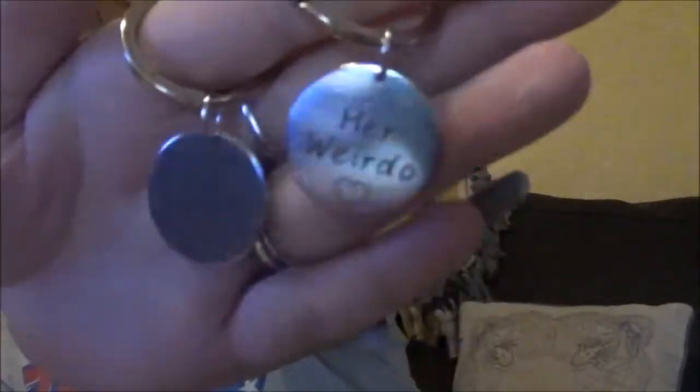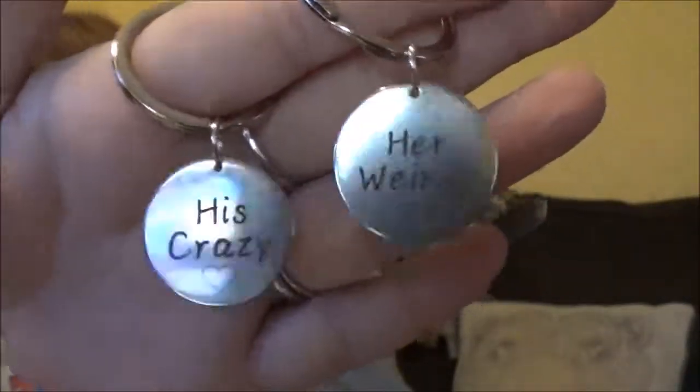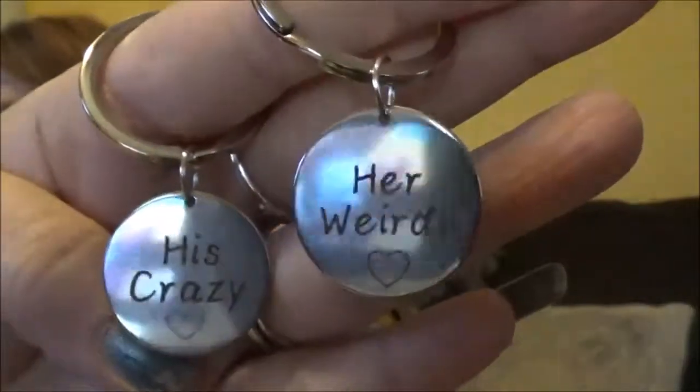And then I got these keychains. They're super funny, I just had to have them. Let me show you what they say. So it comes with two. This is what they say - 'His Crazy' and 'Her Weirdo.' Aren't those adorable little things? They're so funny, I love it. Me and my husband are gonna have to put these on our keychains. They're so cute, I love them.